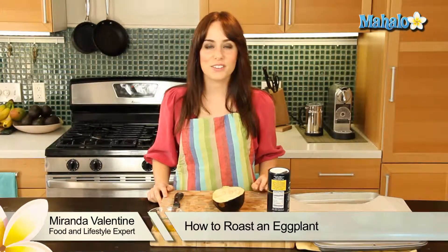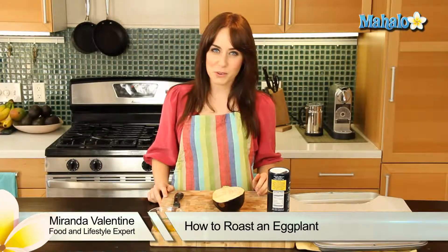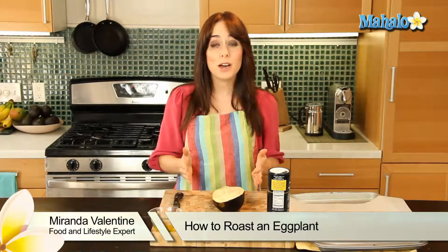Hi, I'm Miranda Valentine, editor of the lifestyle blog Everything Sounds Better in French. And today I'm going to show you how to roast eggplant.